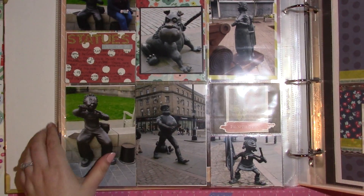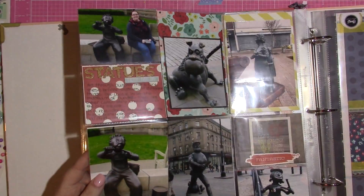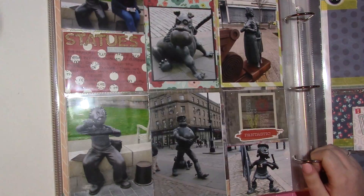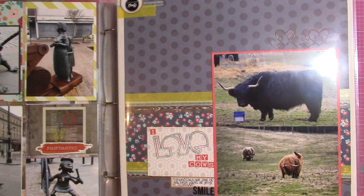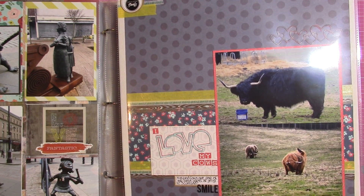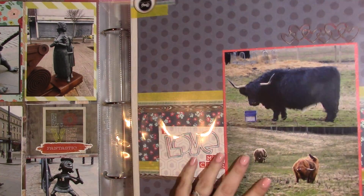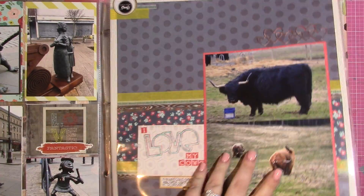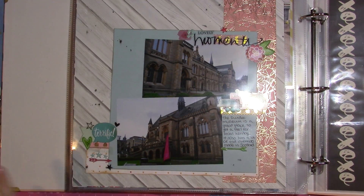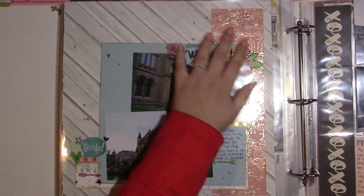These are pictures of statues around Dundee — I wrote about what each one was and then put the pictures in here showing all the different statues around the city. And this is my beloved Highland cow — I love love love the Highland cows! I call this page 'I Love My Cows.' I take pictures of them every time I'm there. This is just alongside a highway in Dundee. There are also some at Glamis Castle, which I'm going to in August.